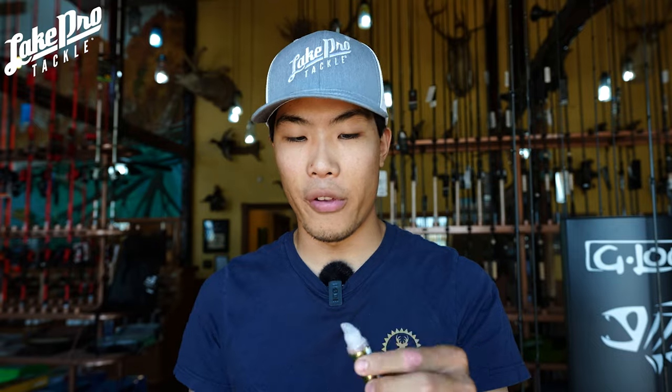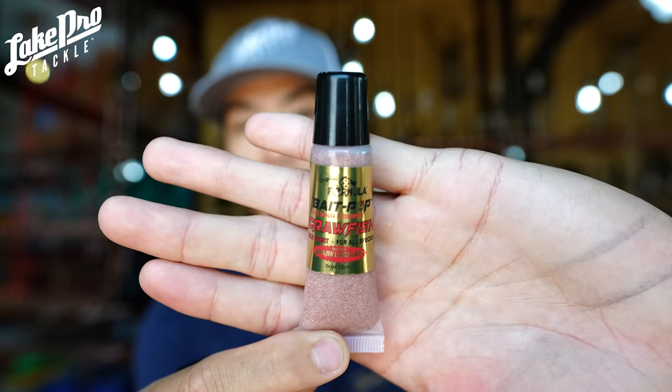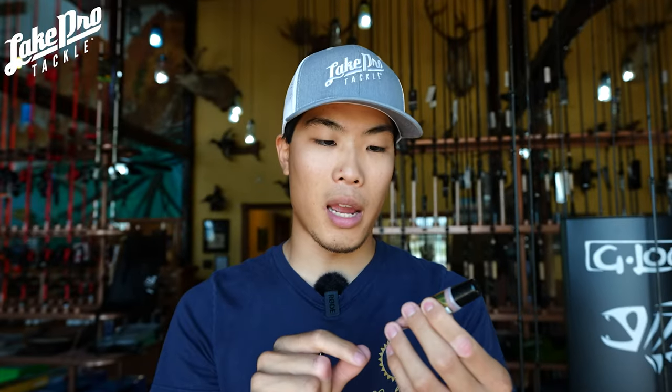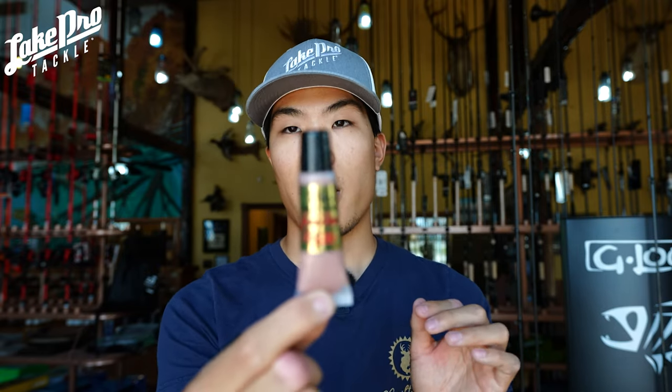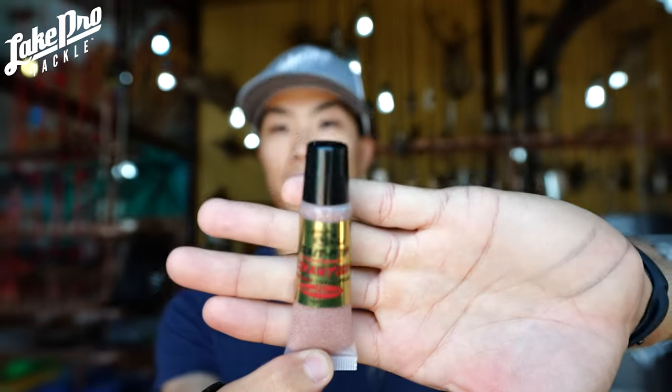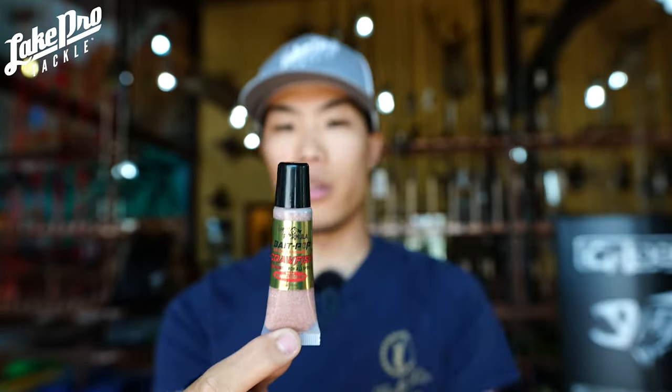Next up is the crawfish one. Crawfish smells like crawfish — a little earthy flavor to it. It's going to have a reddish gold and silver in it. This one here kind of looks just like lipstick, honestly. It's going to have that red, pink, and gold with a little silver in it — that's crawfish.